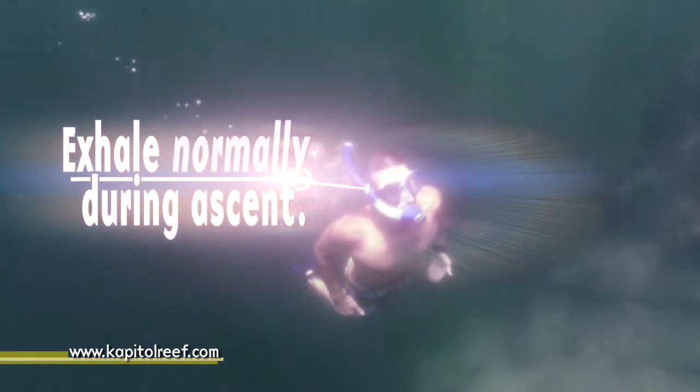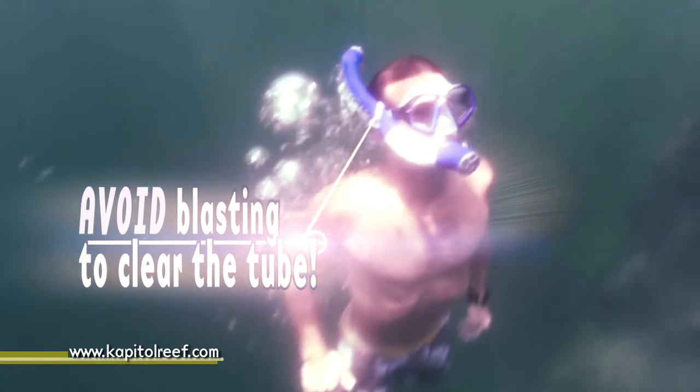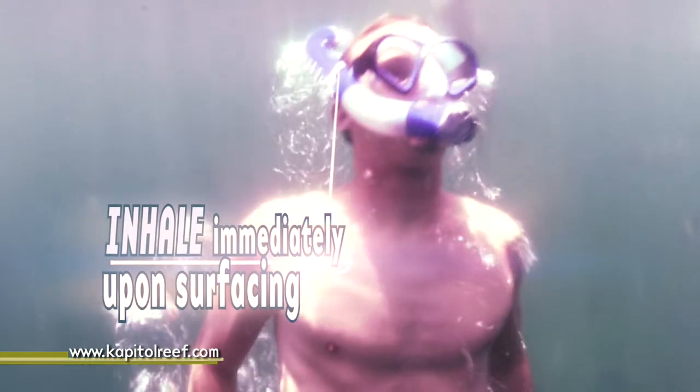Upon returning to the surface, the cadence regulator is positioned close to the depth of the lungs, allowing the user to exhale slowly and comfortably. This purges the exhalation channel and allows the diver to take a deep breath immediately upon breaking the surface.